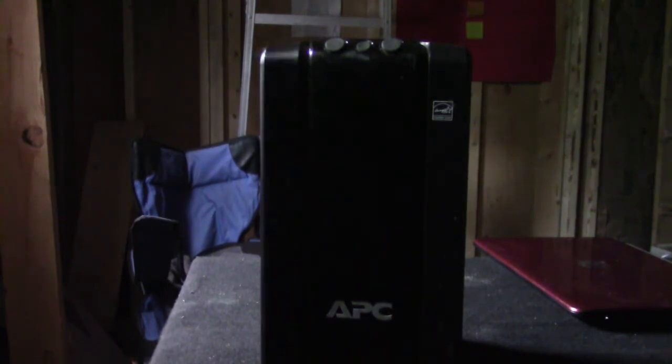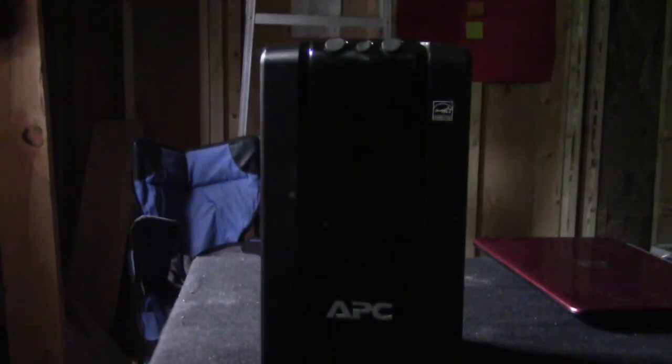I've been brainstorming: how can I think outside the box of the deep cycle marine grade battery? How can I think outside the box of the golf cart battery? How can I have just enough energy to run my modem for several hours each night? What I found, as soon as I plugged this in, is that it fully charges and it takes about 12 hours.